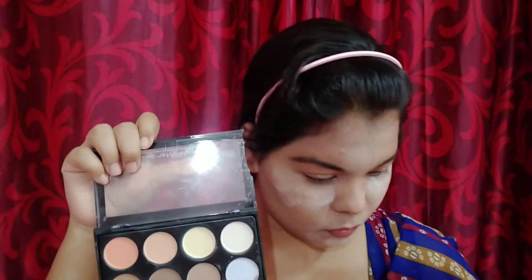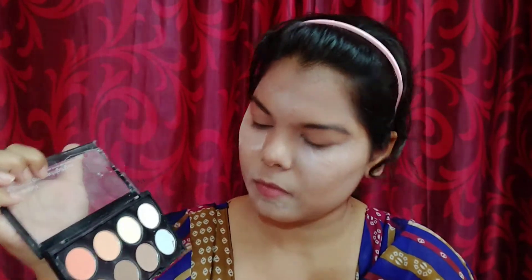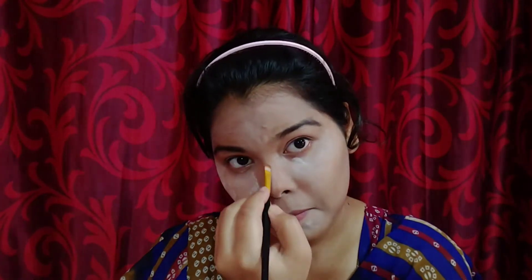It looks pretty natural. I've already baked my under eyes, and now I'm gonna use this contour powder and contour my nose — just taking that dark shade and contouring my nose. Today in this makeup I'm gonna concentrate more on contour instead of blush.